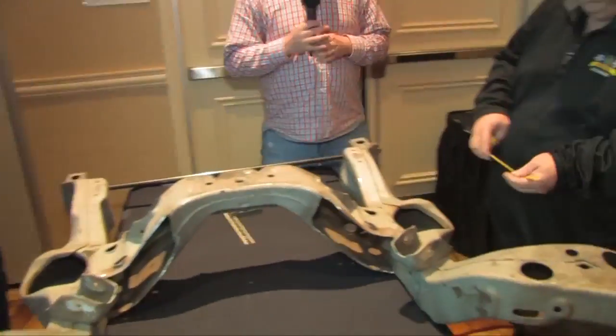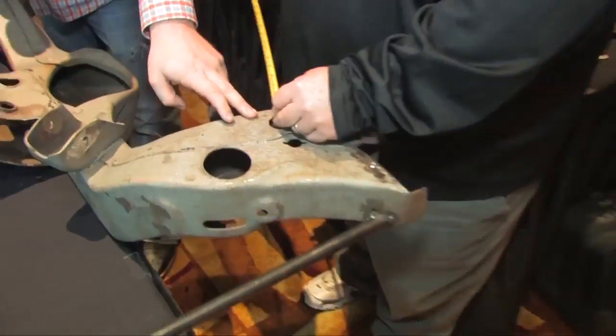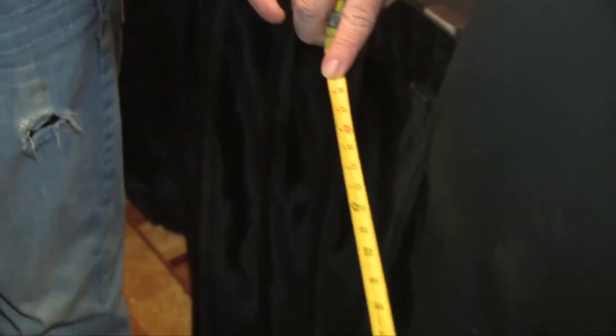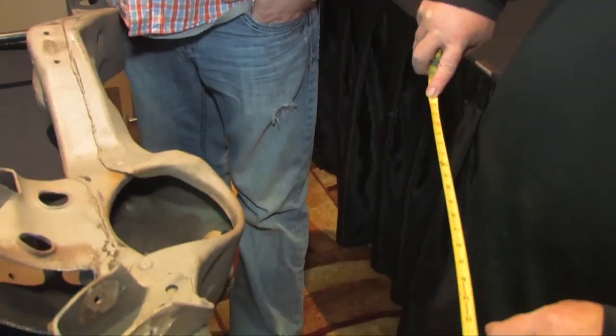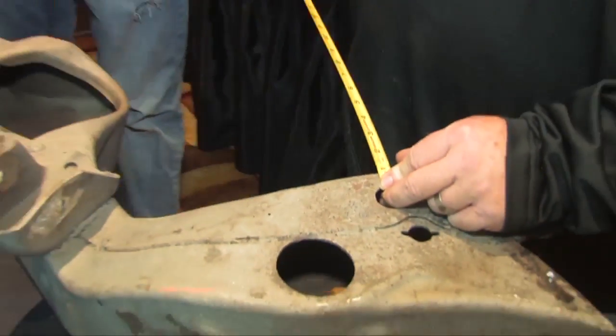E is the ball joint measurement — this car obviously doesn't have ball joints — from the same hole that we used for our diagonal to the center of the ball joint on the lower A frame. This measurement needs to be anywhere from 18 and three-eighths to 19 and three-eighths inches, and should be comparable on both sides of the car.